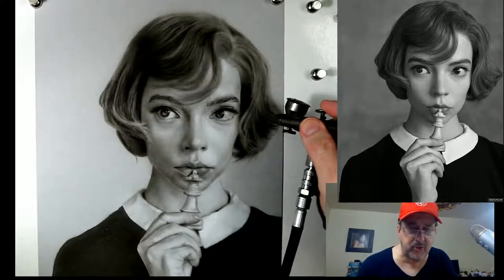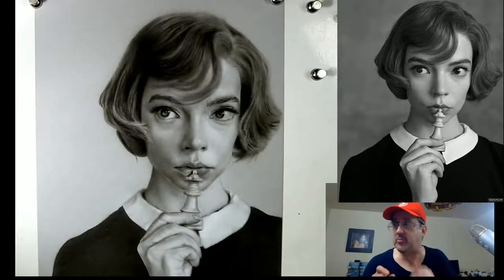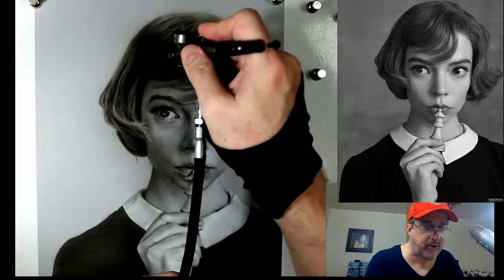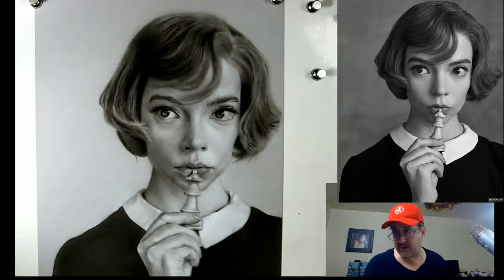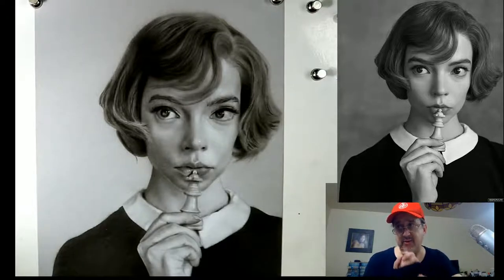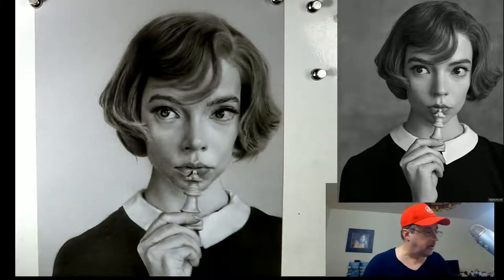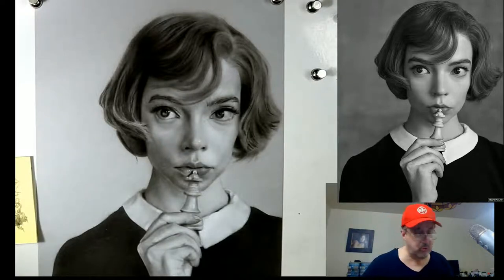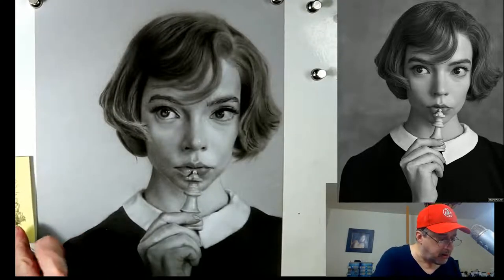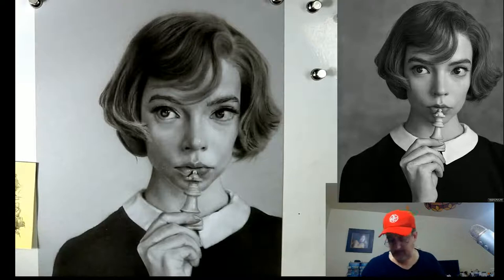I highly recommend you paint along with me - I go slow enough. I'll even post it as we're working. Nothing gives me more pleasure than seeing you all get inspired and airbrush more. That's my goal - I have very few goals with this. My main goal is to inspire you guys and girls to paint more. If you paint more, then I think I did something special. Everything else is gravy.